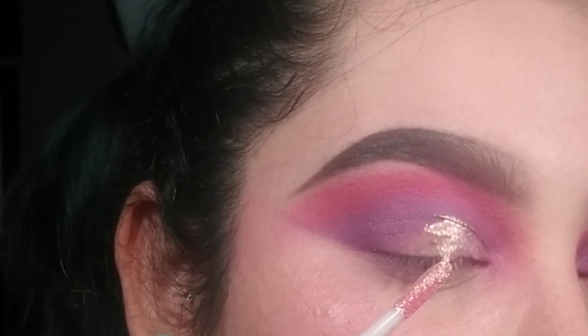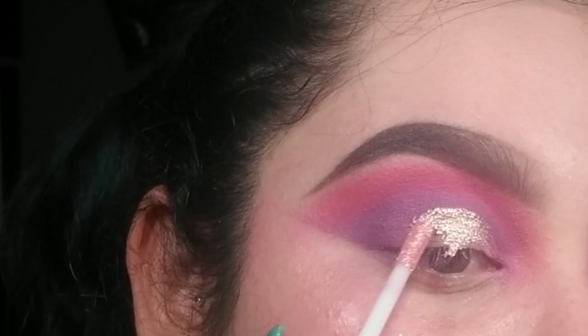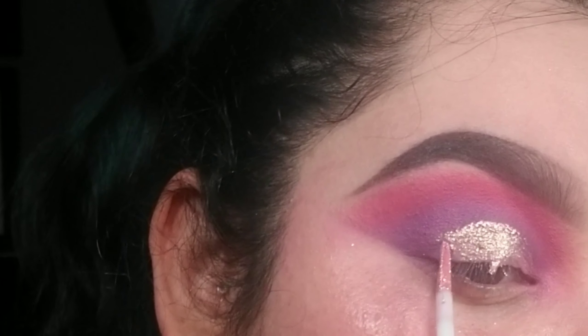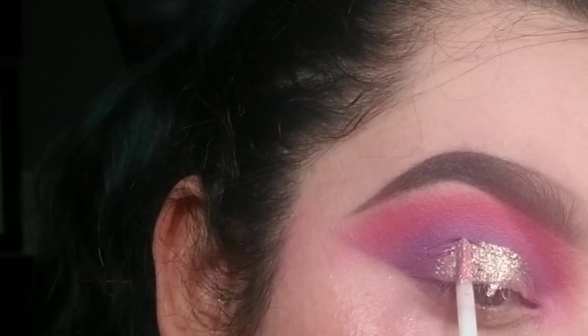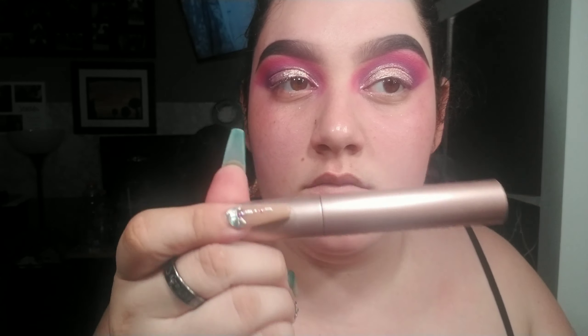Now here I am using the cream shadow in Cupid and I'm doing like a half moon shape. I'm starting off with like a half cut crease and then bringing it down and creating that half moon, as you can see right there. This shade was really really pretty — I like this shade and it is the shade Cupid.